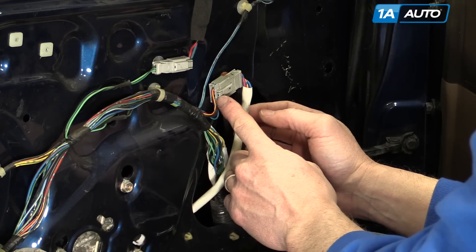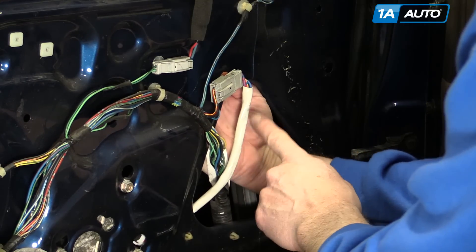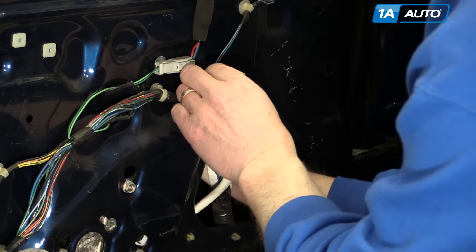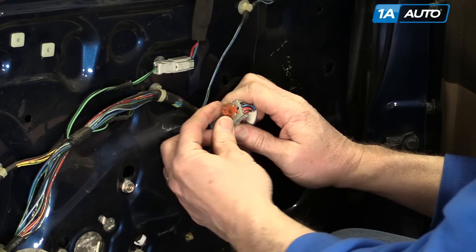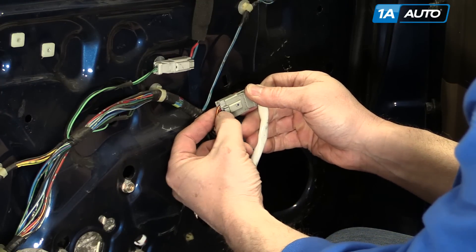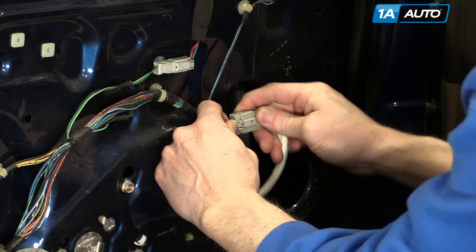Disconnect the lead for your window motor. First, get the little clip out. Reach back in behind and push down on one of the tabs on the clip, then pull the clip out. You can see there's the clip — there are just two little tabs that hold it in. Then disconnect the lead.